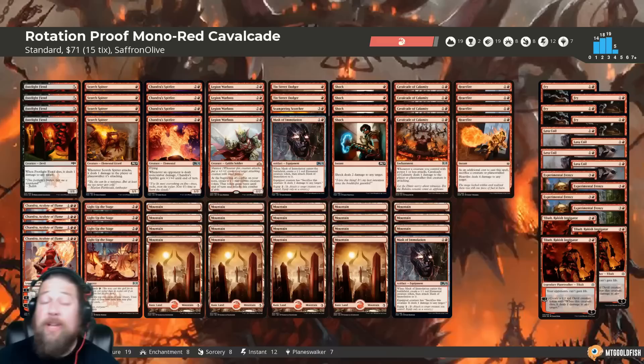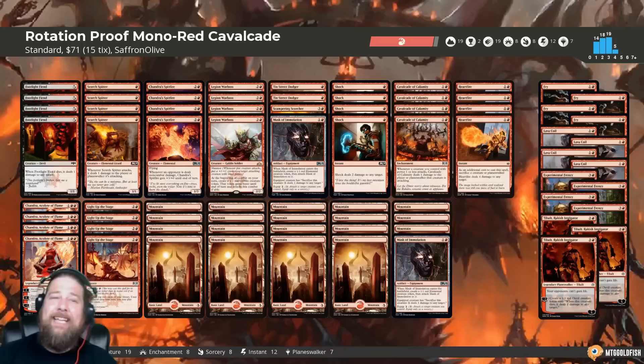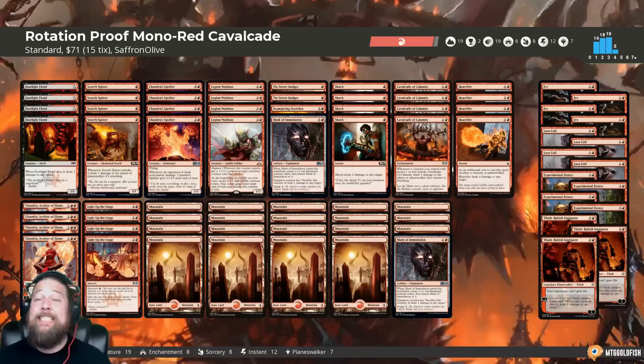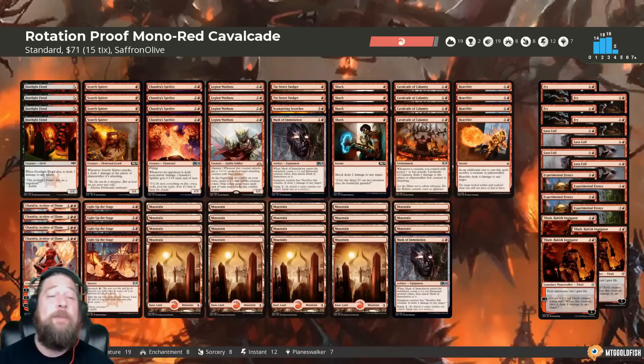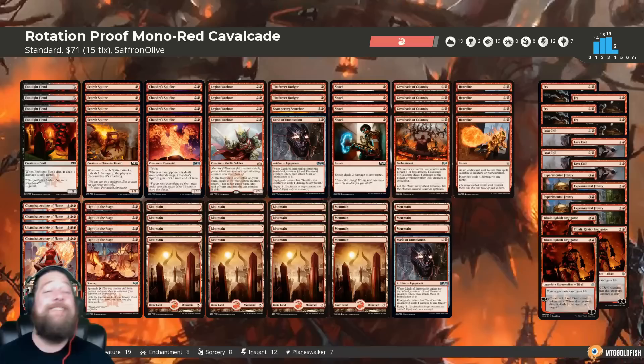I'm really excited to show this one off. Mono Red Cavalcade is not 100% original — the deck has been floating around and I saw a 5-0 finish with a similar deck on Magic Online — but I did the rotation-proofing and made some changes. Also, it's like 12 rares on Magic Arena. Not only budget in paper and on Magic Online, but really cheap on Arena as well. Four of those rares are four Experimental Frenzies in the sideboard, so if you're playing best-of-one, it's like eight rares, zero mythics. Cheap now, good now, cheap later, good later — surviving rotation.